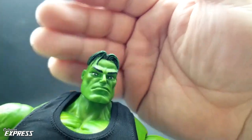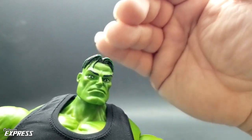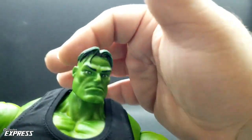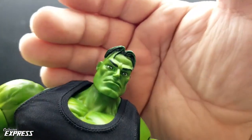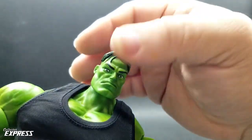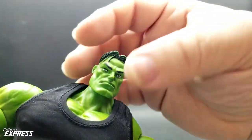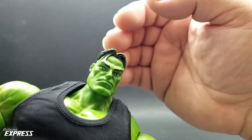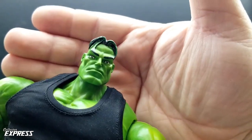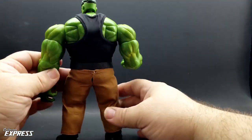The head sculpt has an interesting origin. Years ago I got an enlarged Toy Biz Smart Hulk head from Glassman Customs, though I don't think he's still around. I re-sculpted the hair on it, then used a technique where you mix mineral spirits into silicone to make a mold — when the mineral spirits evaporate, the mold shrinks. So I was able to shrink that head down from a Marvel Select size to fit the Marvel Legends 80th anniversary Hulk body, and I think it looks great.